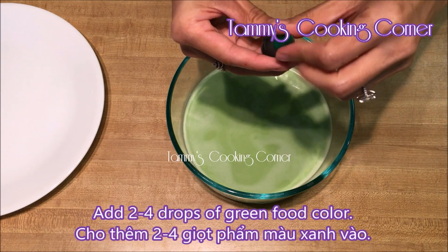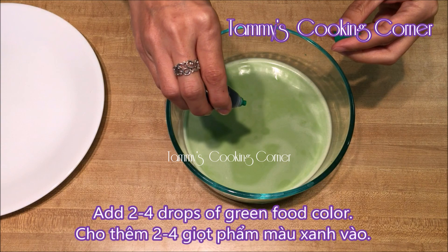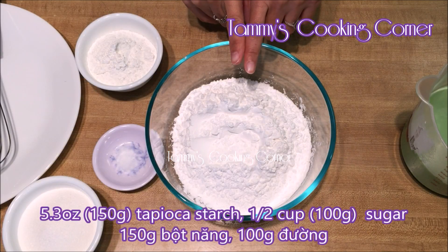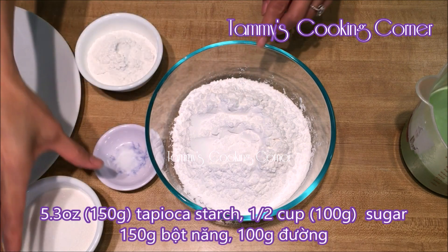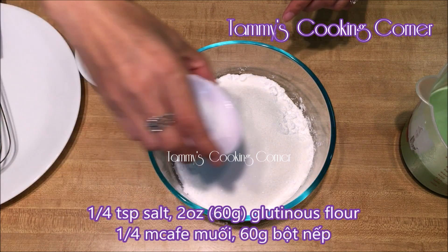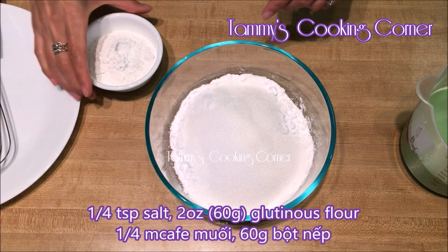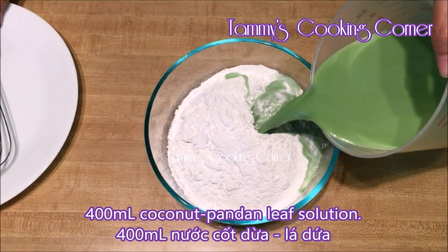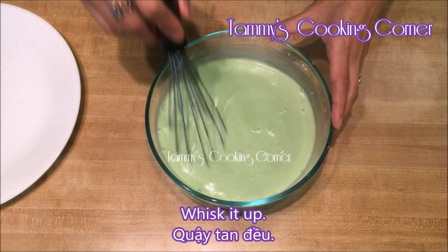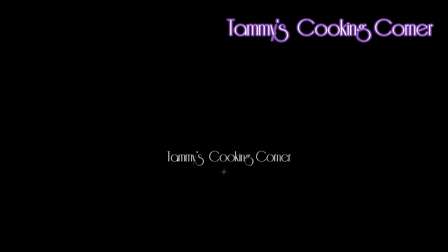With the fresh pandan leaves, I still use 2-4 drops of food coloring. In this bowl, I have 150g of tapioca starch. Now I add in 100g of sugar, a quarter teaspoon of salt, 60g of glutinous rice flour, 400g of coconut milk, 200ml of coconut and the liquid, then whisk it up.